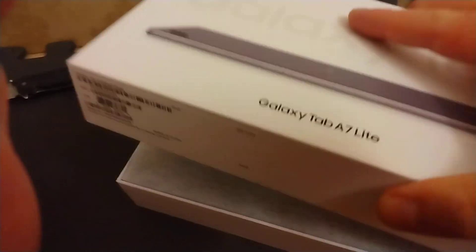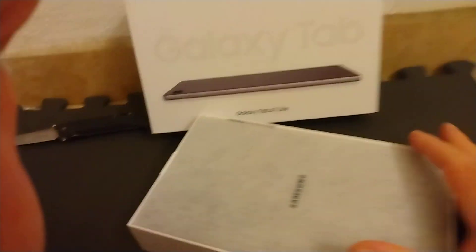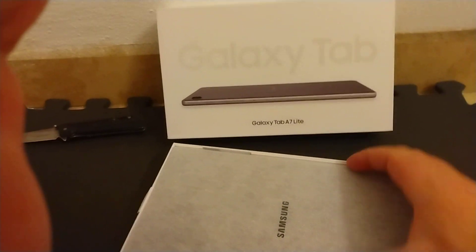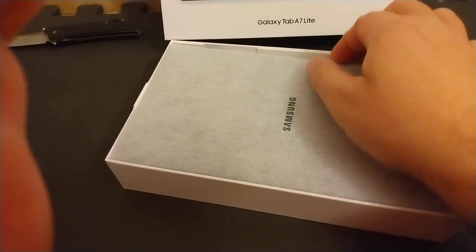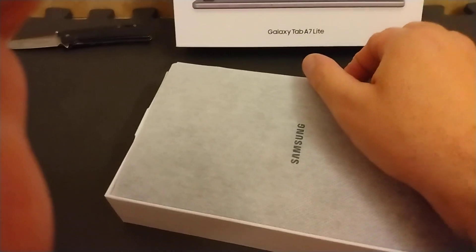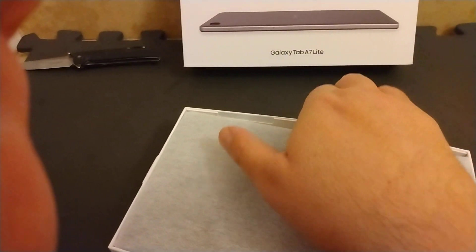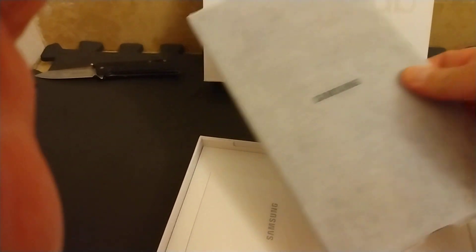So we'll see if we can get this box open now. There we go, it comes off pretty smooth. So it is the Samsung Galaxy Tab A7 Lite. And already, just from my fingers touching it, it is a very thin tablet.